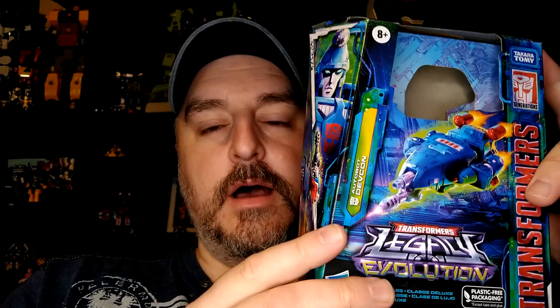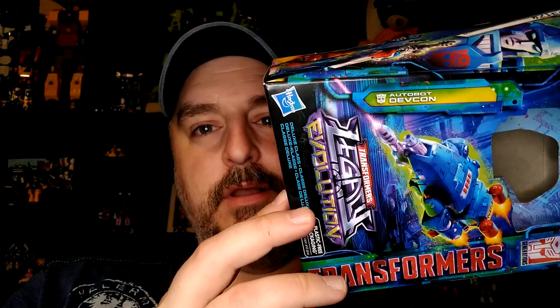As far as I can tell — and I'm a recent collector so I may totally be wrong — this is probably one of the very few, if not the only, mainline release of Devcon. A lot of people were saying he would have been a good Scourge retool, but he's actually a short bot in the show, same size as Smokescreen. And I never thought we were going to get one, and this one is actually really, really good.